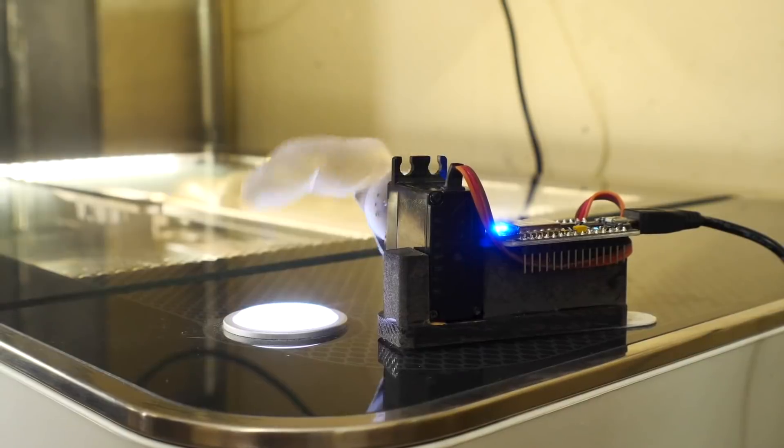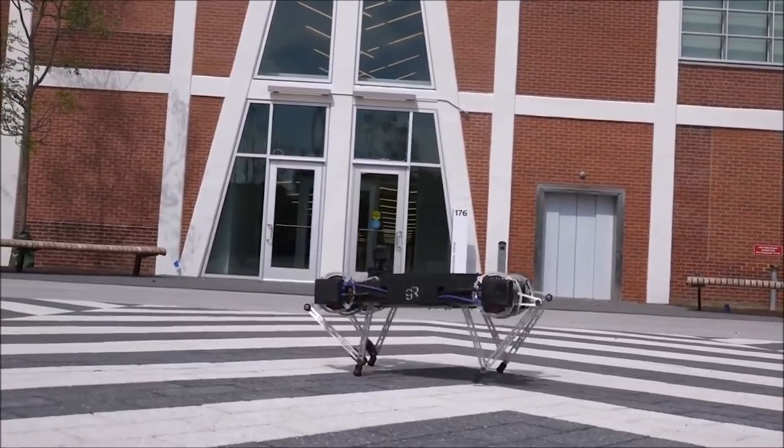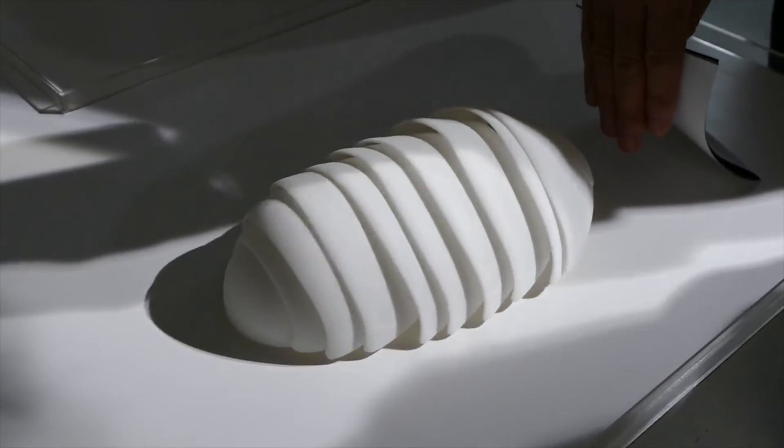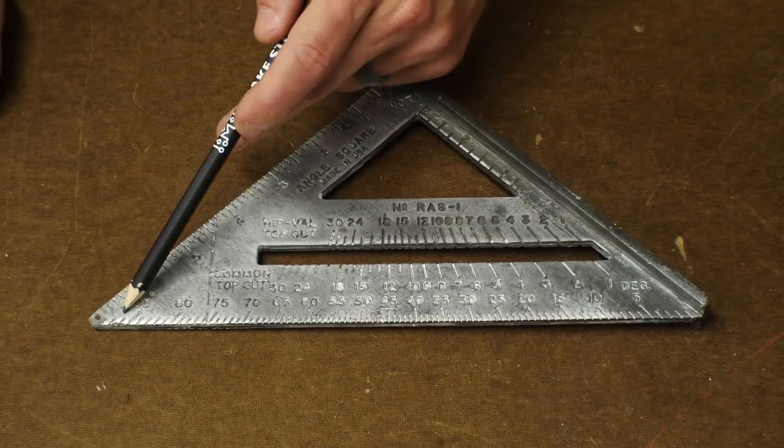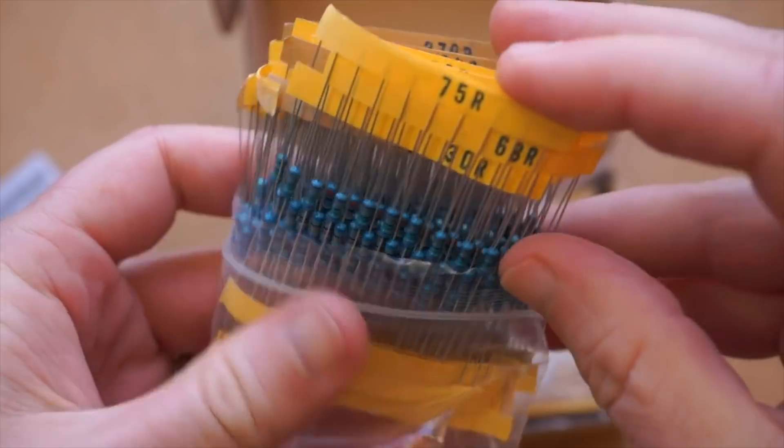This week on Maker Update: Alexa grows a finger, Google gets a laser, robot fish, robot dogs, robot things, one-dimensional pong, drill bits, speed squares, an unholy union of DeWalt and Ryobi, and a resistor kit roundup.